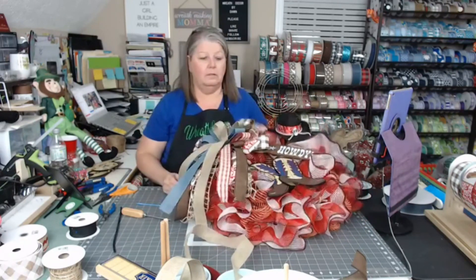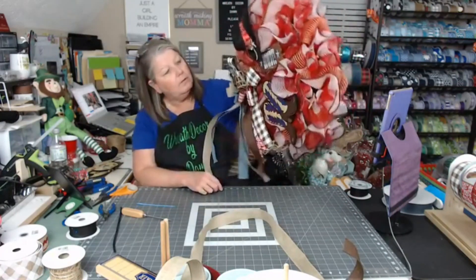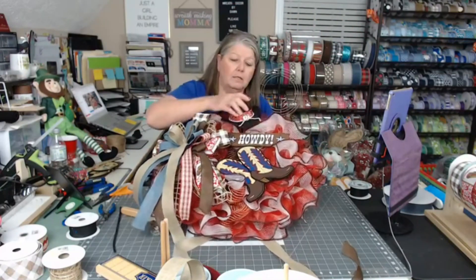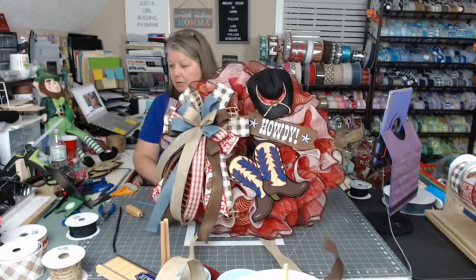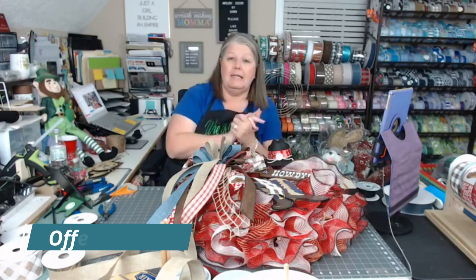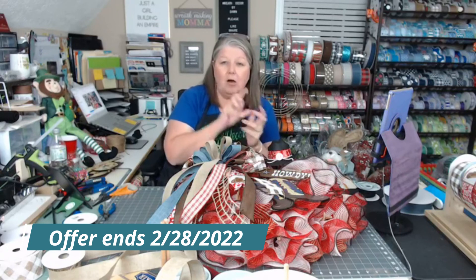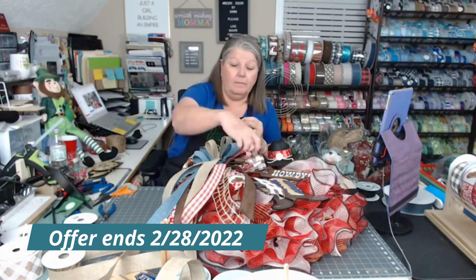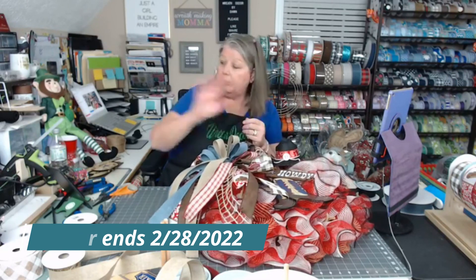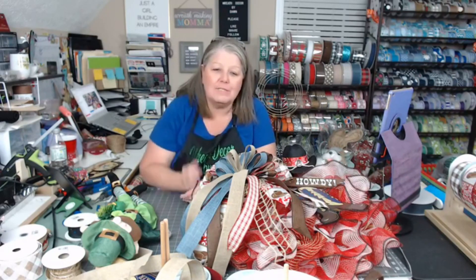So there's our little cowboy hat — I'll tighten that down so it's secure. We've got our Howdy, we've got our cowboy boots. Don't forget — check out Susie's Wreaths and Things; use my link in the description to get your 15% off along with the code SWAT15, all capitals, all one word. Get your mesh rollers, glue gun holders, and all your goodies. Have a great night, guys — thank you so much for joining me tonight. Love you guys, see you all very soon.